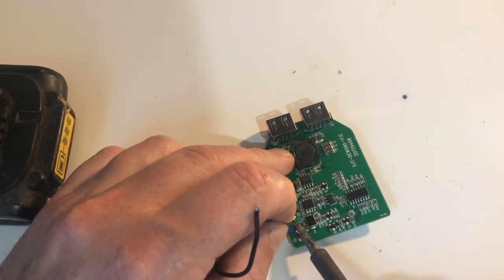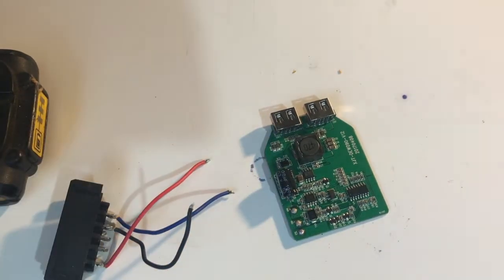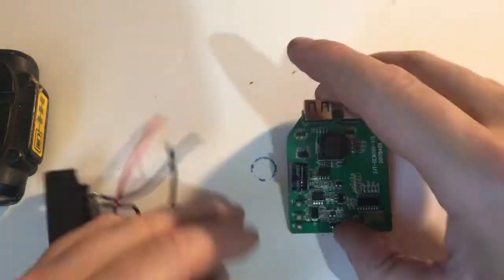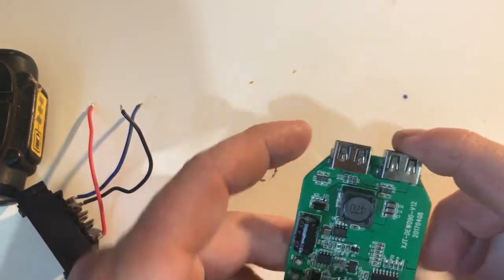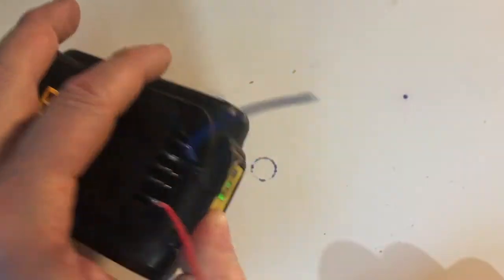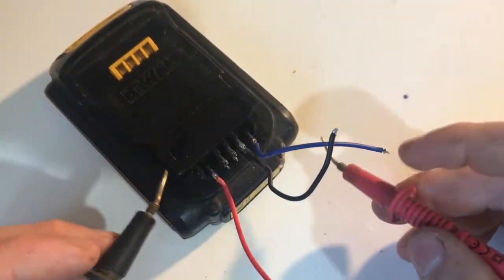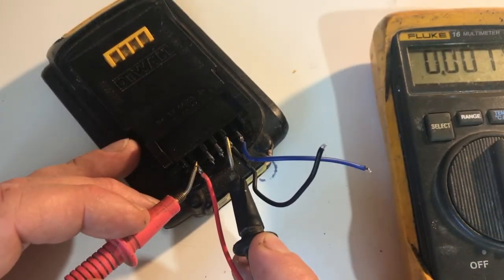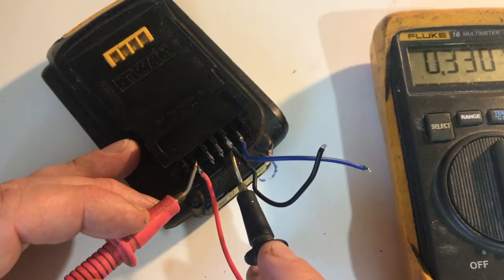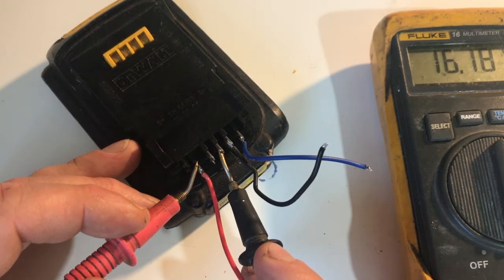Let's move on to converting this to a battery socket. If you want a simple socket that will work just like this, the other pins with the blue and red wires are our 18 or 20 volts. I'll just go through the other pins and we'll see what voltages are there. We have 4, 8, 12, 16, and 20 volts.